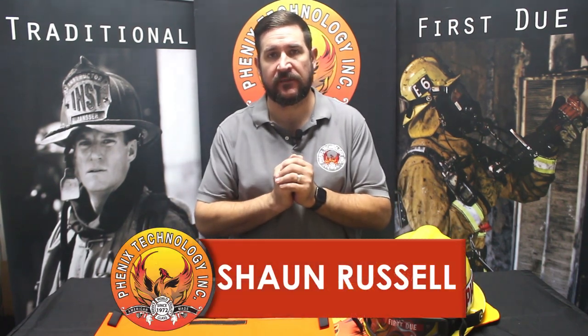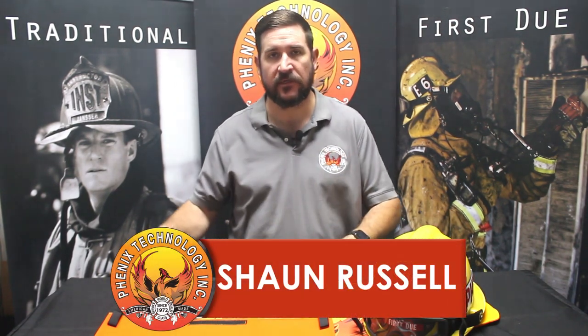Hi everyone, Sean Russell here from Phoenix Technology. Today I'm going to describe how we install both our black and our yellow-orange earlaps that are detachable from our helmet system. I'll show you how to do both with the liner system out of the helmet and also while the liner system is in the helmet as well.